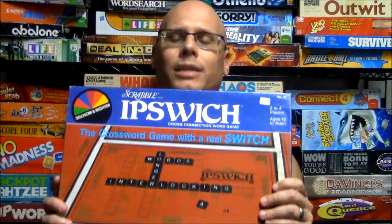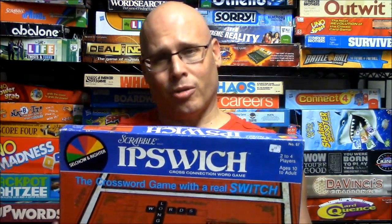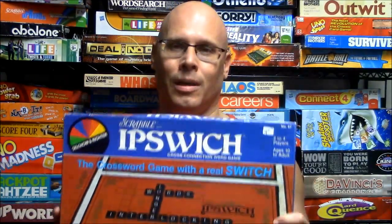What's up everyone? Today I am going to be reviewing a game called Scrabble Ipswich. This game came out in 1983 and it is for 2 to 4 players. I did not realize that there are a bunch of different vintage Scrabble variants out there. There's one called Scrabble Up that was made in the 80s, a Scrabble Sentence Cube game, and another one called Scrabble RSVP which is a vertical version of Scrabble.